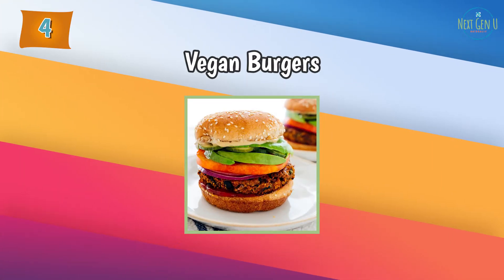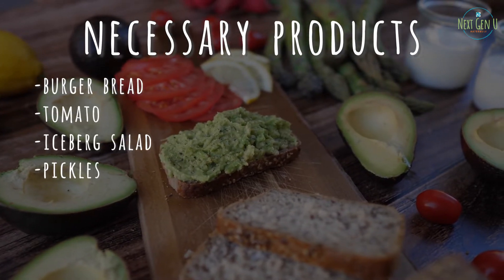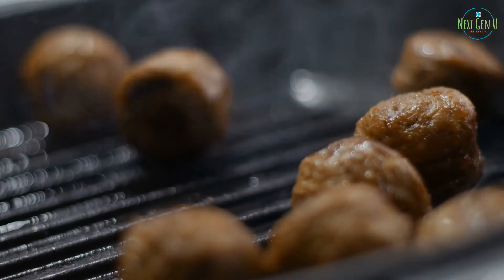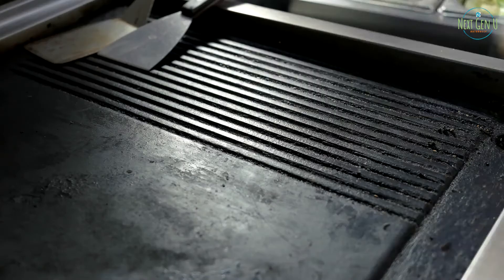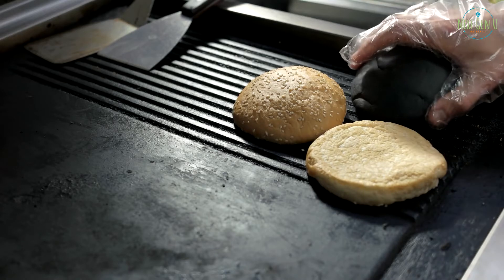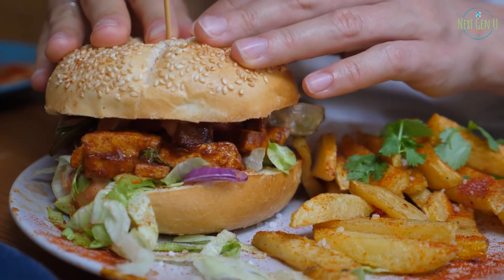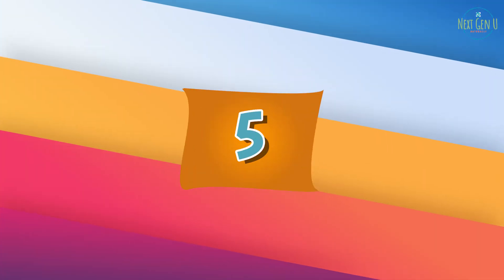Recipe number 4: Vegan Burgers. Necessary products: burger bread, tomato, iceberg salad, pickles, avocado, vegan mozzarella, vegan meatballs. Method of preparation: bake the vegan meatballs in a pan or oven — they are sold ready-made in big chain stores. Bake the bread, then if desired spread with oil paste or vegan cream cheese. Arrange the iceberg leaves, cucumbers, tomatoes, peeled avocados, and the finished meatball, then cover. Add ketchup, mustard, or other vegan sauce as desired.